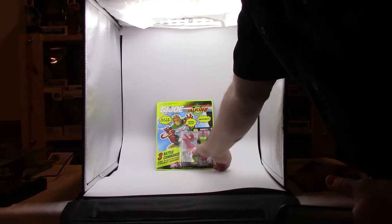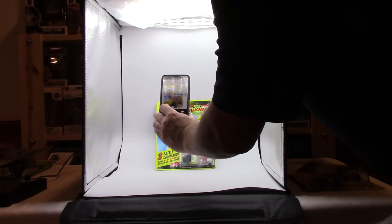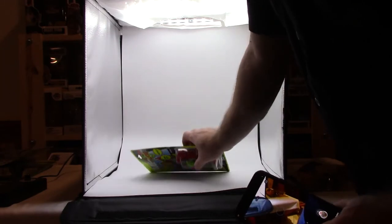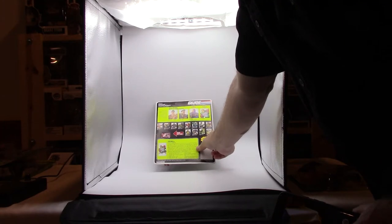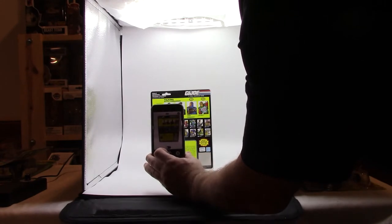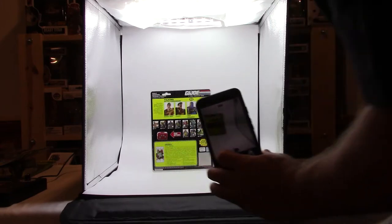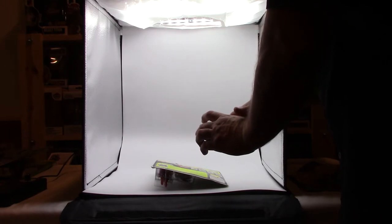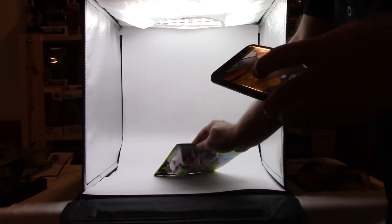Got some G.I. Joe — I've sold quite a few of these already, they've been a real good seller. Overkill in particular has been very popular. Cobra Commander's probably been next, and then Hawk and Stalker — not too much on those. This is one that has the UPC symbol cut out on it, so I always take a pic of that so people can see that.